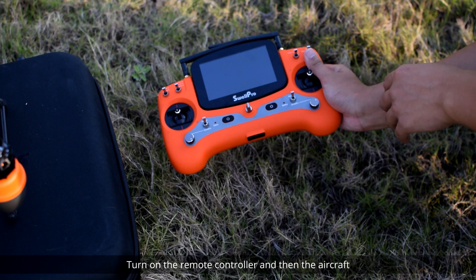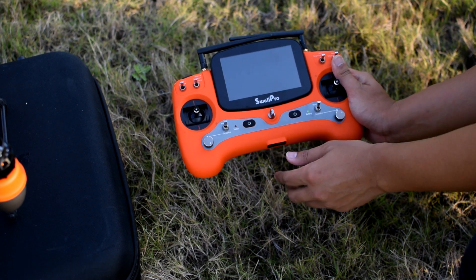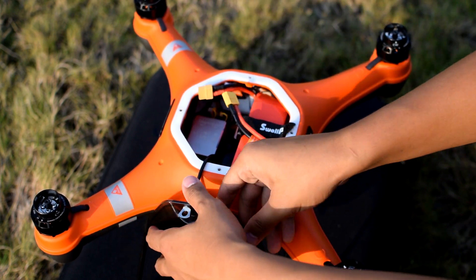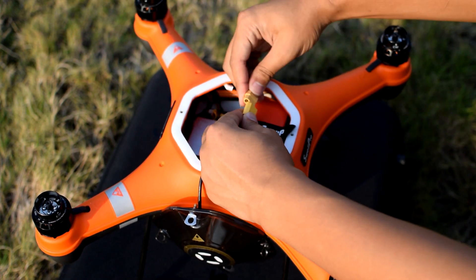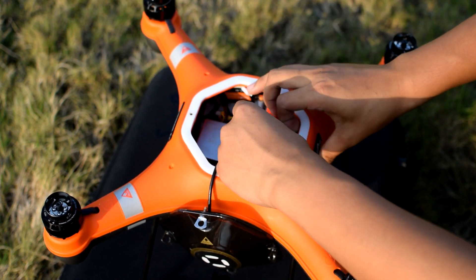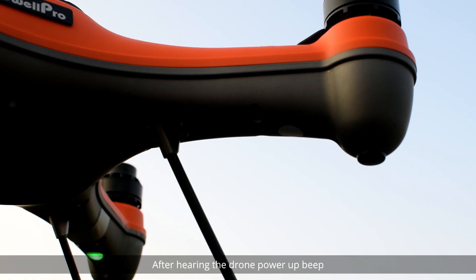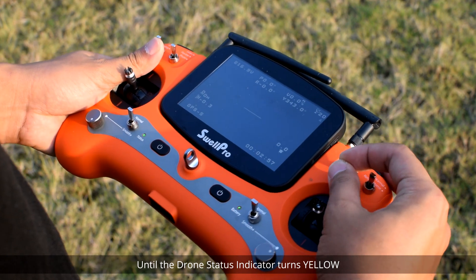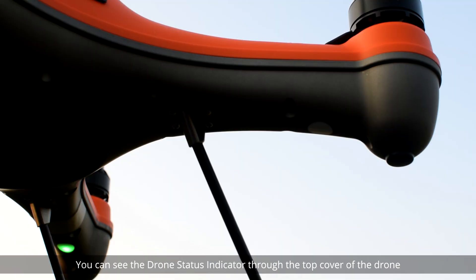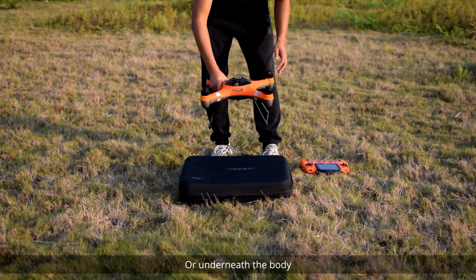Turn on the remote controller and then the aircraft. After hearing the drone power-up beep, rapidly move the flight mode switch backwards and forwards between the three modes until the drone status indicator turns yellow. You can see the drone status indicator through the top cover of the drone or underneath the body.